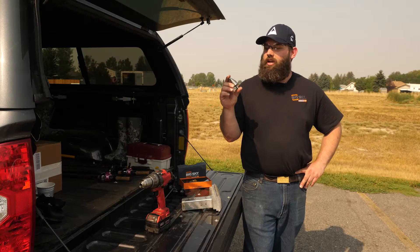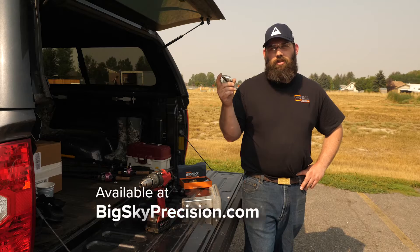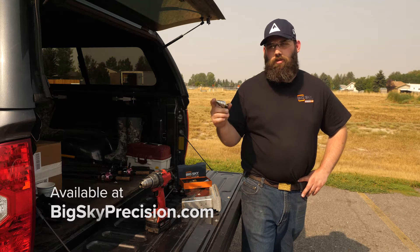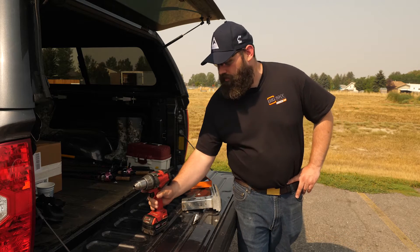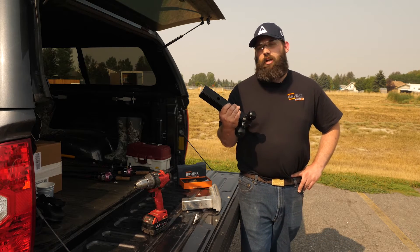The tool we're going to be using today is a step drill bit. You'll need one that goes up to 7/8ths of an inch. We have these available at BigSkyPrecision.com, or you can find one at your local hardware store. You're also going to need a drill or a drill press, and if you're working with a tougher material like a solid steel draw bar, you might want a benchtop vise.